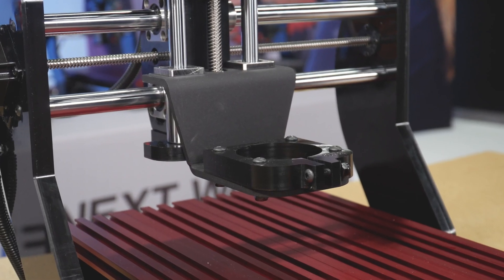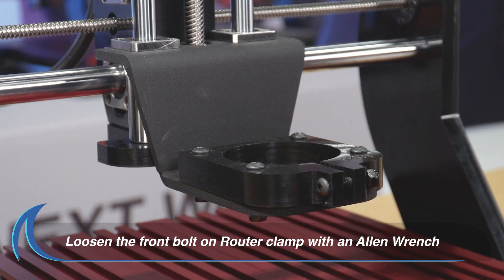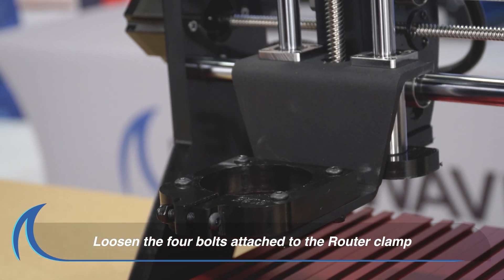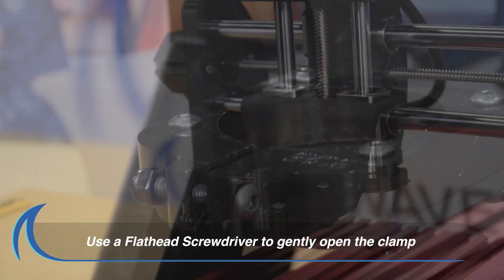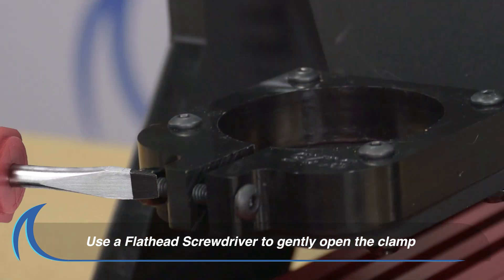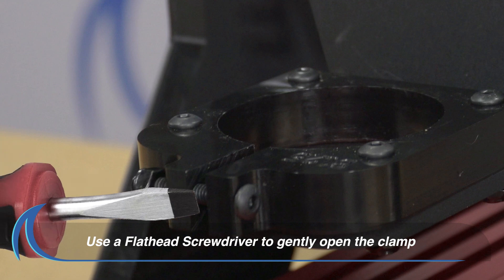Finally, let's install the router. Loosen the bolt on the front of the clamp with an Allen wrench. Loosen the four bolts that attach the router clamp to the CNC. Use a flathead screwdriver to gently spread the clamp enough to allow the router to drop into place.